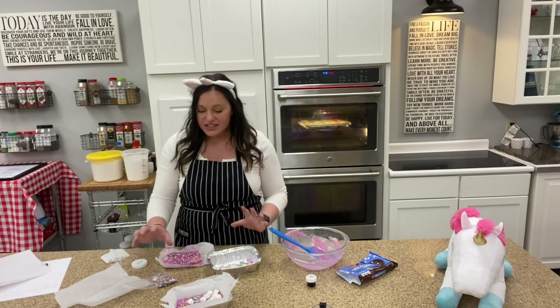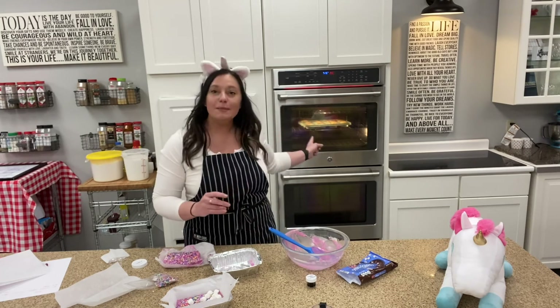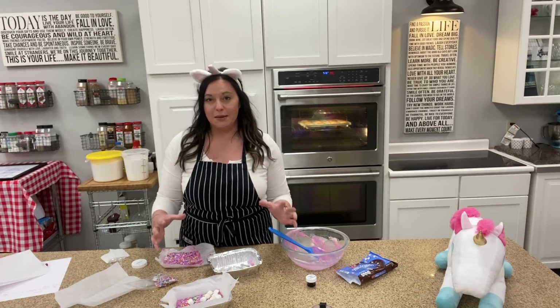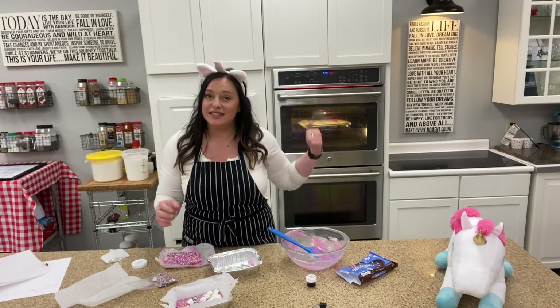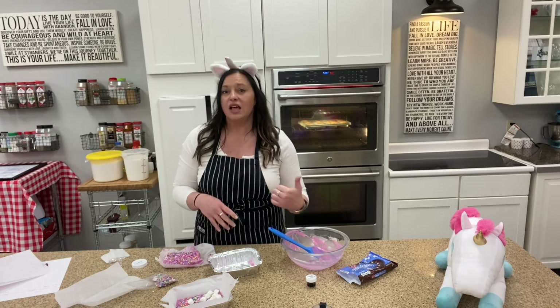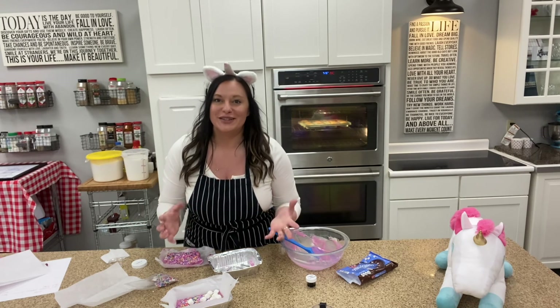That's our fudge — we've got all this done. We are just about ready to take our cupcakes out of the oven, so this fudge project took about the same amount of time it takes to bake some cupcakes. We're going to let those cupcakes cool and then move on to decorating them, and we're also going to make some beautiful delicious decorated unicorn doughnuts.